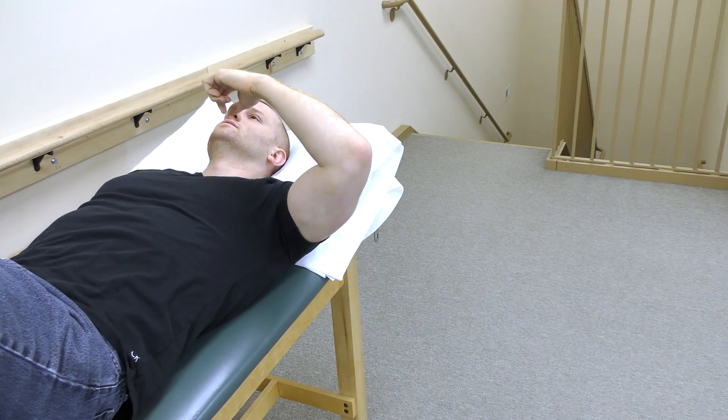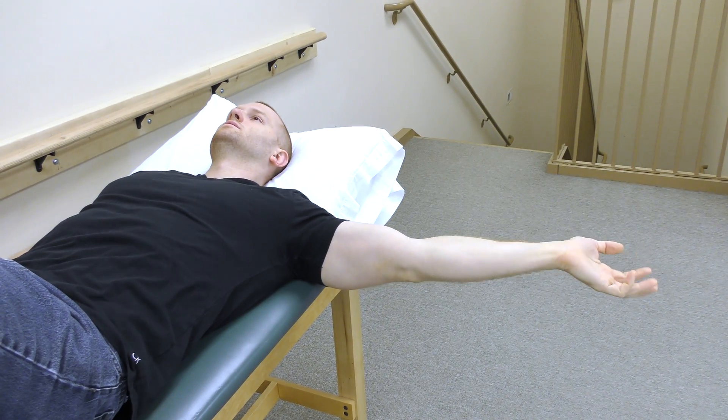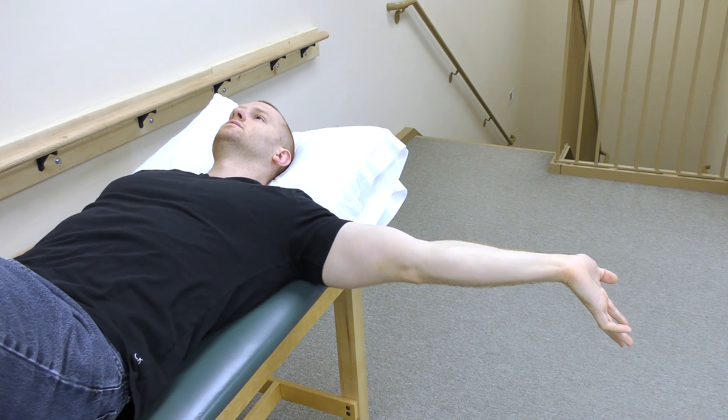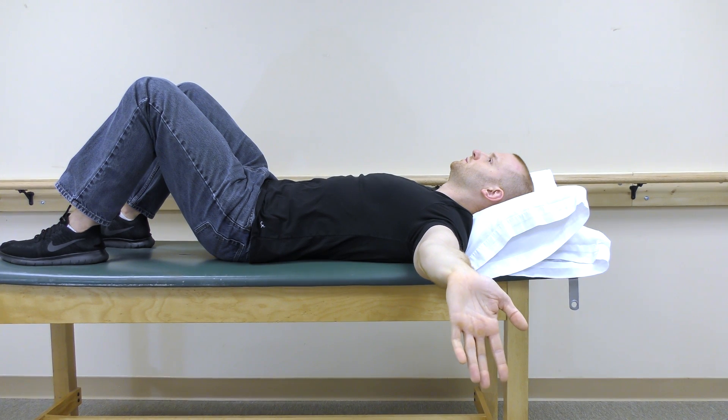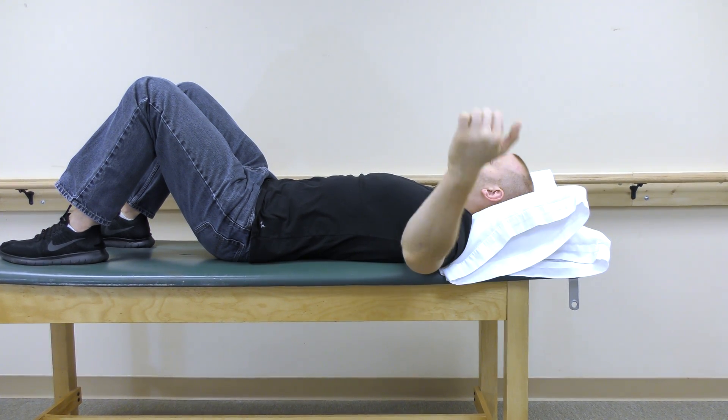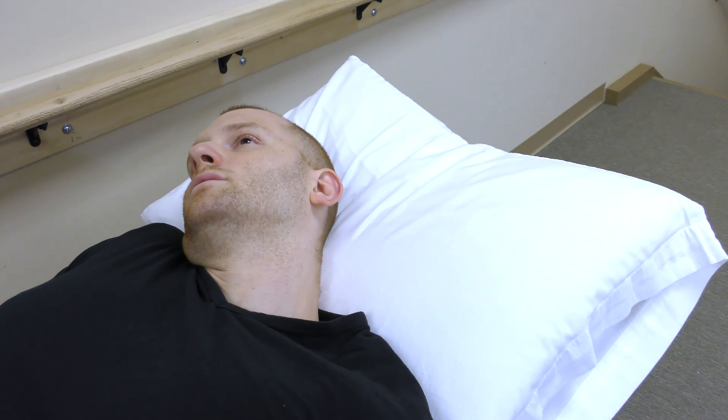These can also be performed while laying on your back. Follow the same rules before by lifting your arm up to your side and extending your arm. Try to straighten the fingers. Remember to not overstretch the nerve.